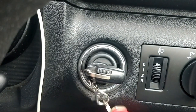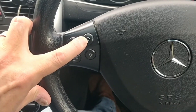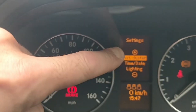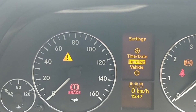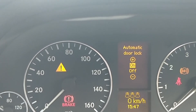Mercedes A-Class automatic door locks, W169. Key on, just before you start the engine. Press the menu button on the left until you get to the screen that says reset. Press the up arrow and you're going to the settings menu. On the right hand side of the steering wheel, use the plus and minus keys — minus to move down. Go into Vehicle, press the up arrow. Automatic door locks are on.